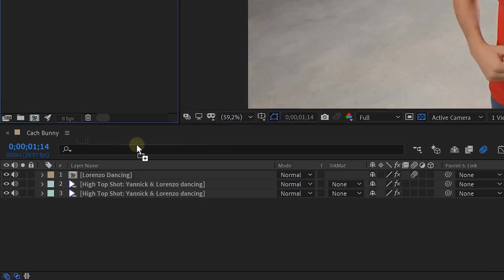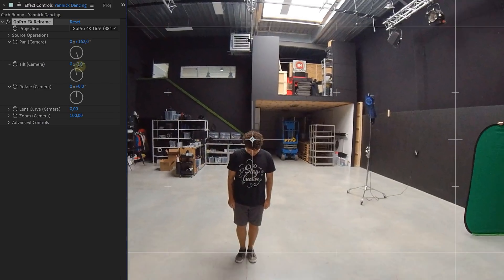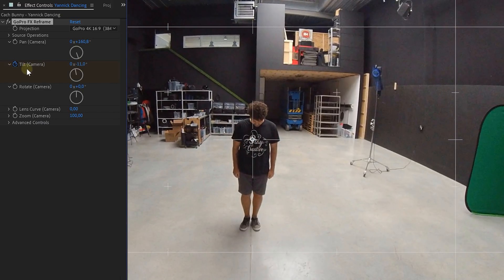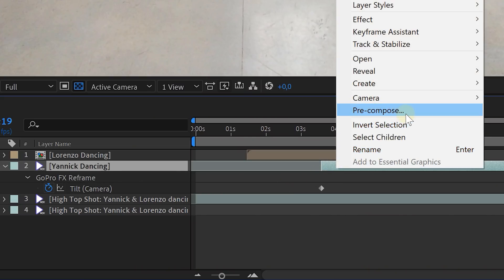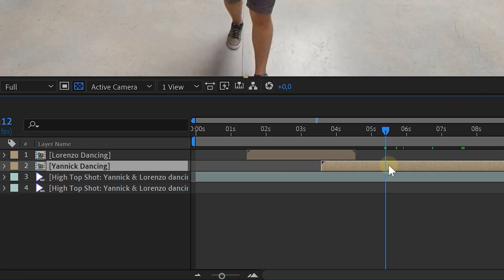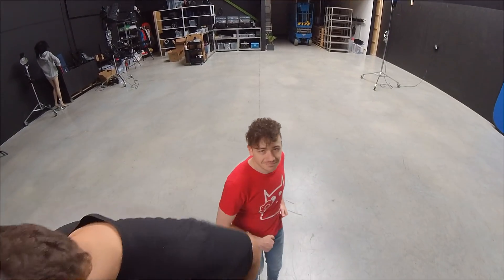This means we can place everything we want behind him — or just a clip of me dancing. With that clip of me dancing we are going to do the exact same thing as before. We place it underneath Lorenzo and more towards the end, then add the GoPro reframe effect and do the reframing. Again enable the animation for the tilt option and tilt a little bit downwards from beginning to end. Then of course pre-comp the layer and now we can rotoscope me. Select the rotoscope tool and double-click on the Yannick dancing clip. Do all the rotoscope steps and freeze the result. If you have done this correctly you will now have two nesting dancers. Again do all the same steps with the last clip of Lorenzo dancing and this will leave you with three nesting dancers.